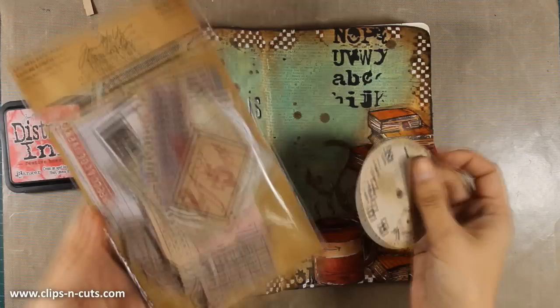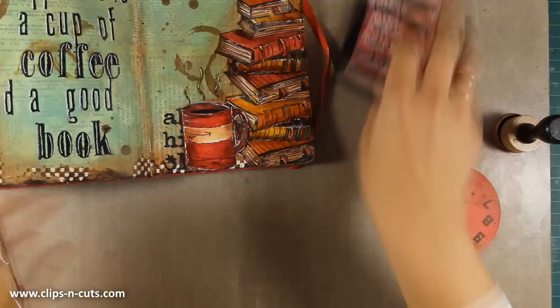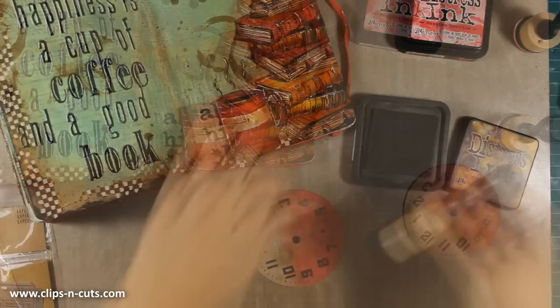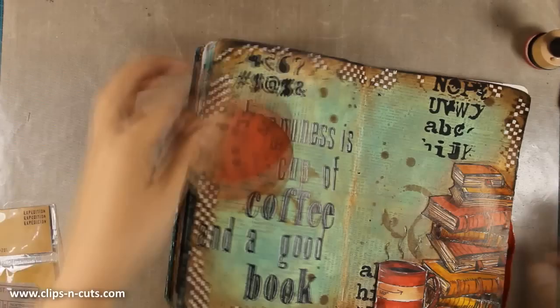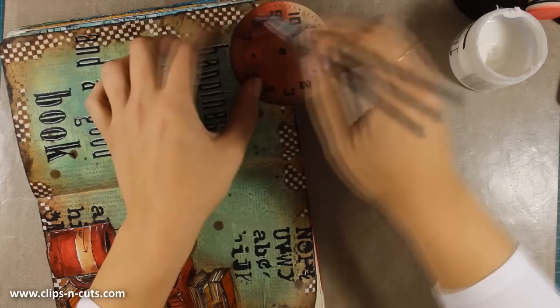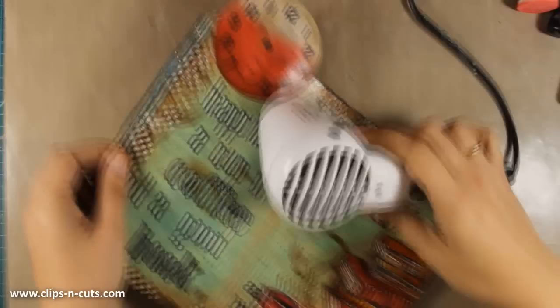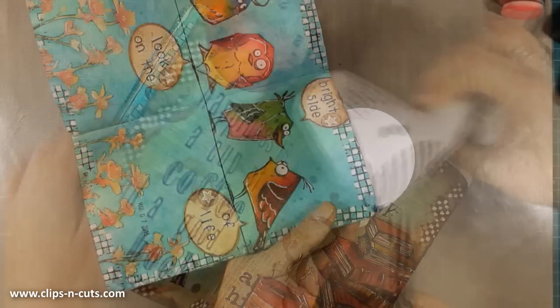Now I'll work on the top right corner to cover up that stenciling. I want to bring some red over there to bind it with the rest of the layout. I decided to go with a clock from an ephemera collection by Tim Holtz, and using my blending tool with festive berries distress ink I'm covering it up while adding some vintage photo at the edges. I make sure my brush is dry and then stick the clock down using gel medium — the color doesn't smudge. I use my scissors to cut out the excess, leaving a nice red accent at the top.